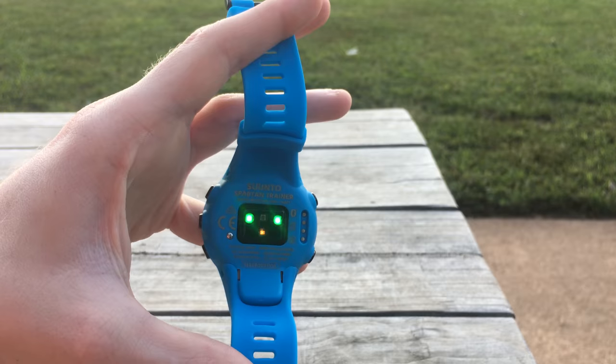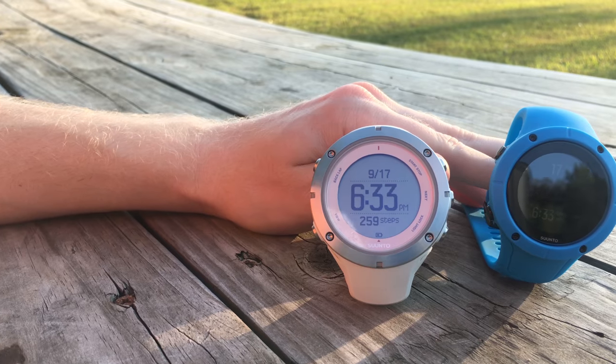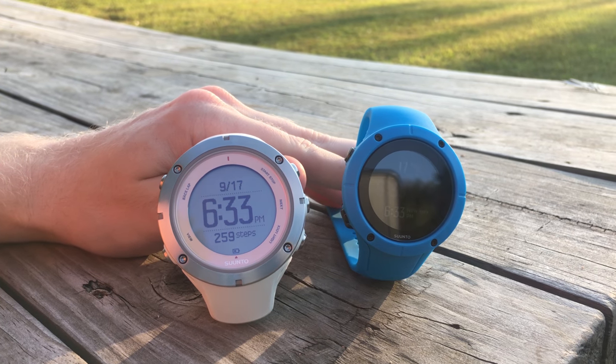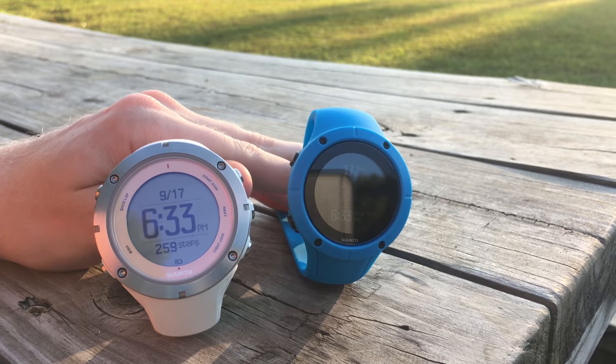So it's a super feature-packed device. Physically, this watch shares more in common with the old Ambit series from Suunto rather than the Spartan series. The display is full color, it's about the size of a quarter, and it has five buttons around the side.